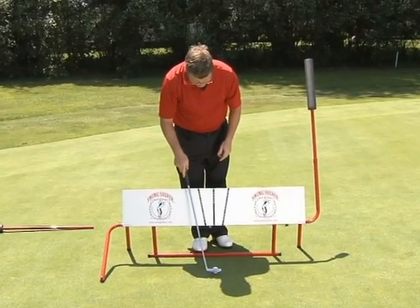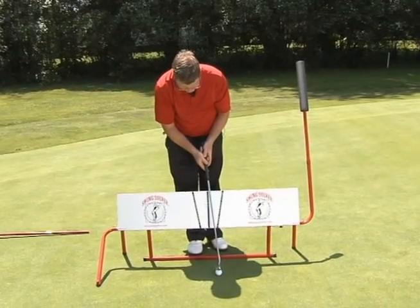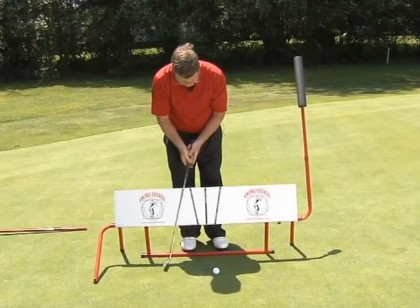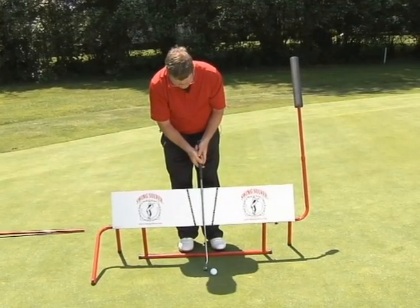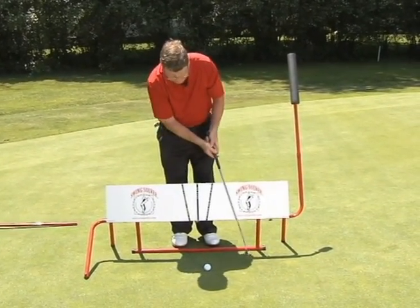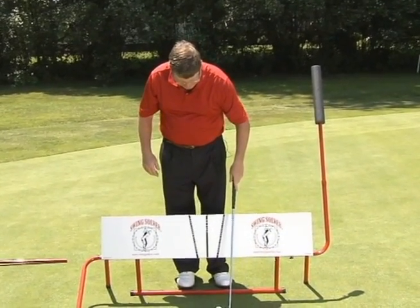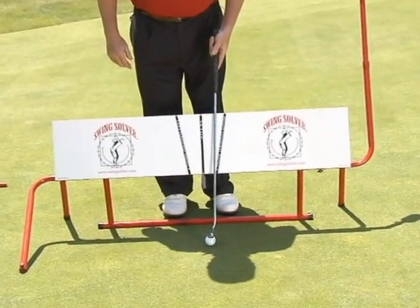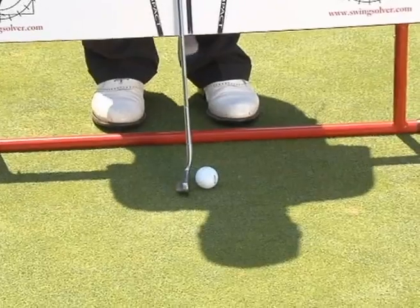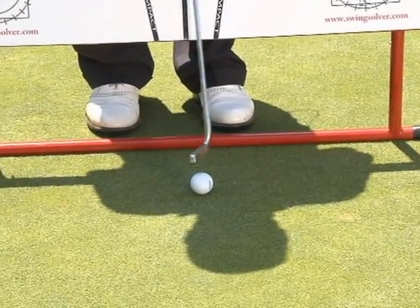I like to practice not bending my left wrist. Now I'm going to work on my stroke angle — still body, getting a good stroke going. Sometimes I have the ball right on the putter head and then I'll just go ahead and hit some balls using my stroke.